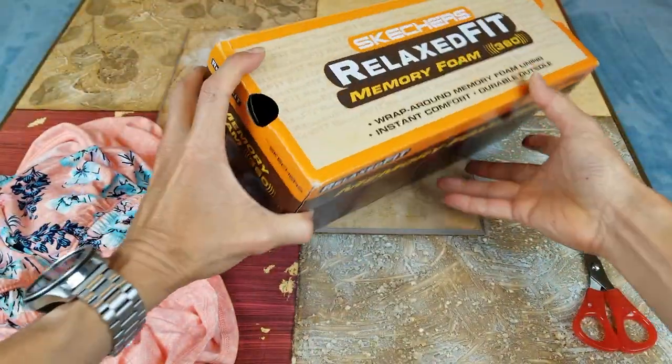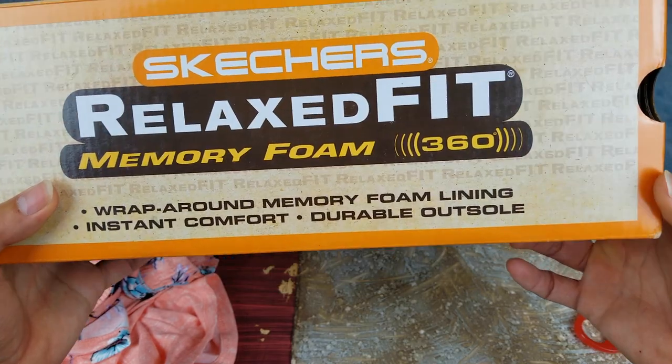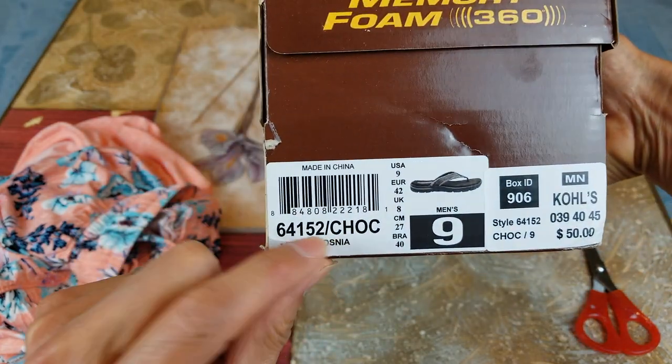Let's check out this Skechers Relaxed Fit. It comes with the memory foam 360, which is very comfortable. This is a size nine.